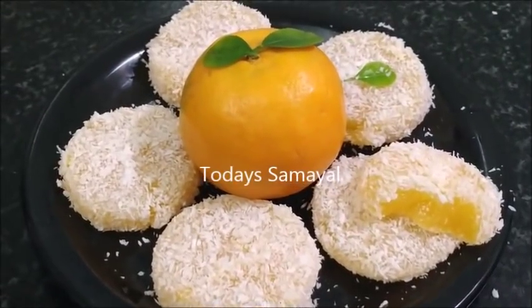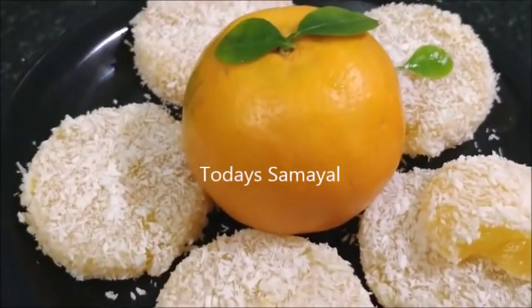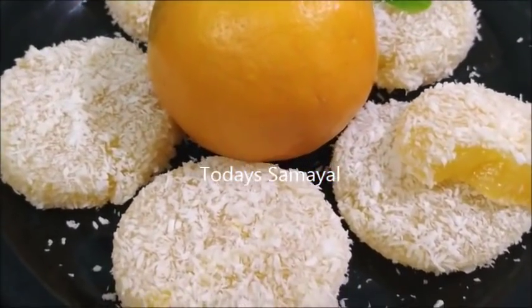Hello friends, welcome to today's video. In today's video, let's talk about fresh orange jelly.